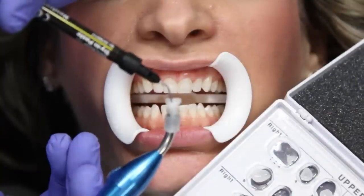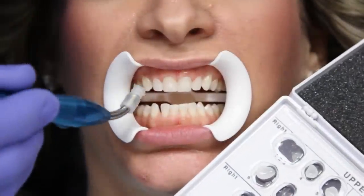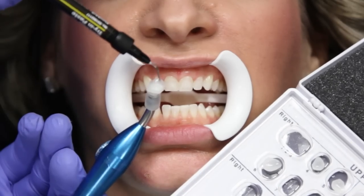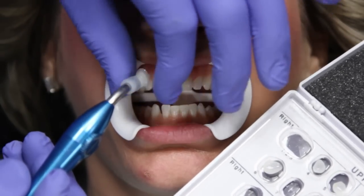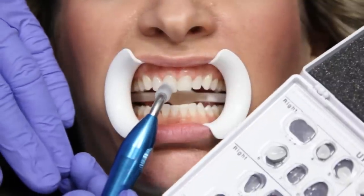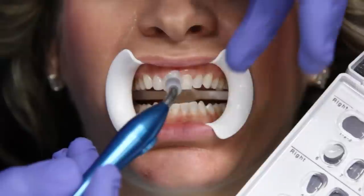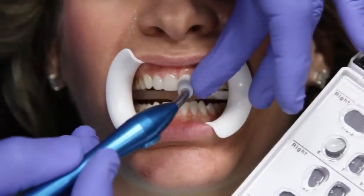Apply the mixture of Ultrabond Plus Try and Paste and Serenit Shade Modifier or Opaquer into each of the lumineers. Gently place the lumineers one at a time and use a brush to clean up the excess Ultrabond Plus Try and Paste. We recommend Denmat's LumiGrip to prevent dropping the lumineers during placement.